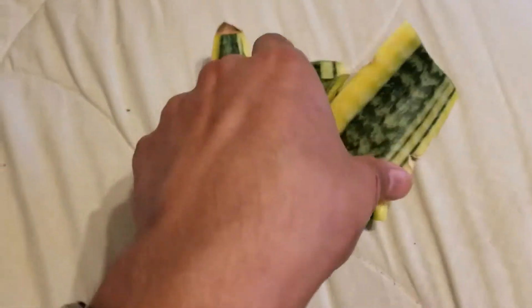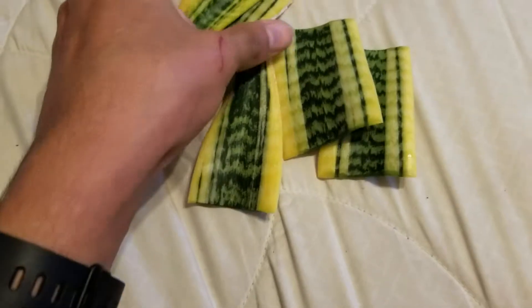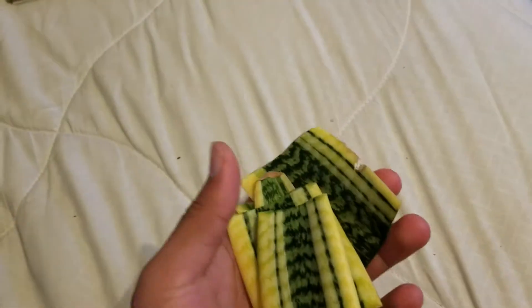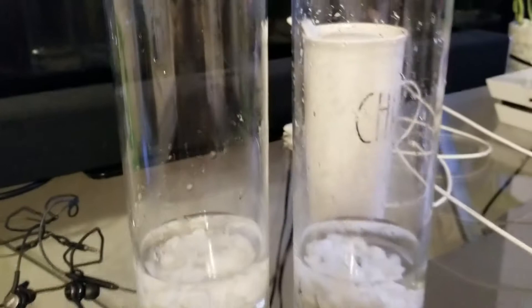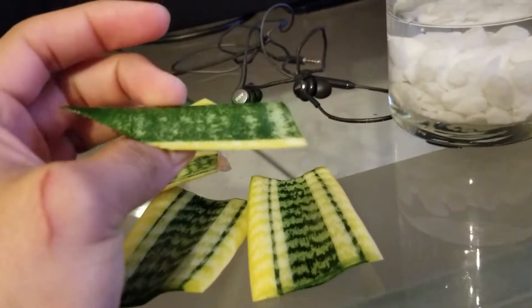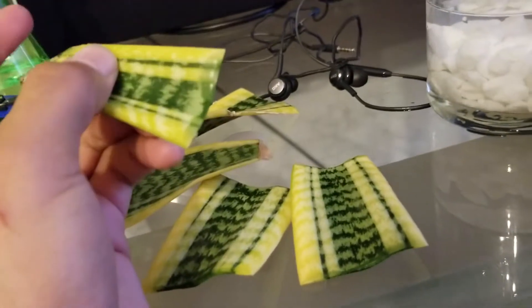Today I decided to propagate one of my grandma's plants, which is called the snake plant or mother-in-law's tongue. I have these containers that I got from Dollar Tree, and I really don't know if you're supposed to let it dry or just place it in. I'm kind of scared I'm gonna mess it up.